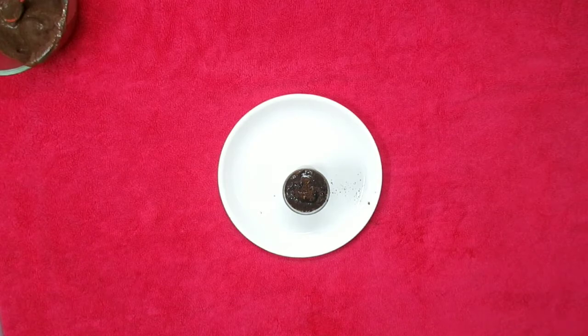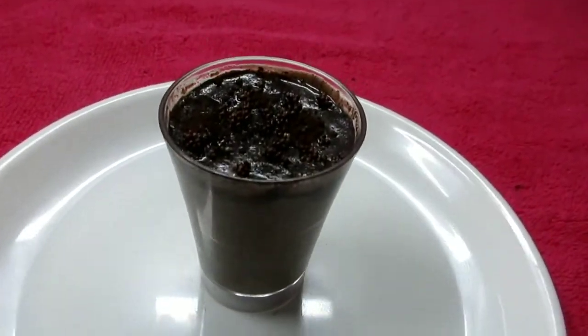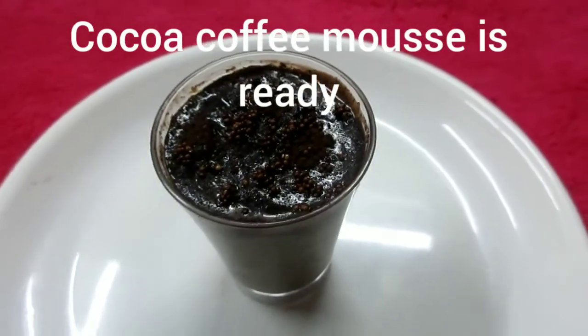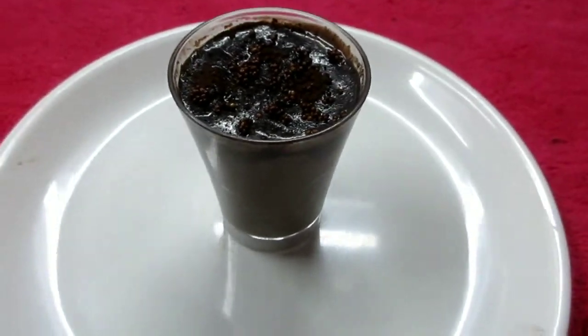The cocoa coffee mousse is all done. Thank you so much for watching — until I see you all in my next video, bye.